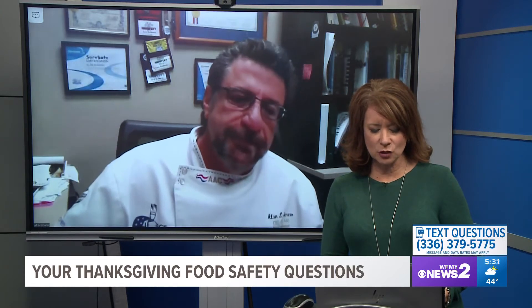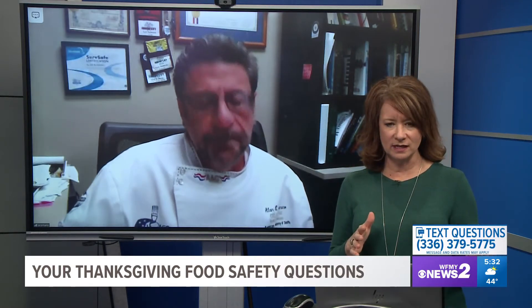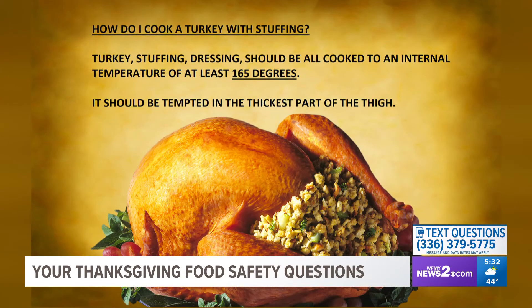Let's talk about cooking the turkey with stuffing, because that's a whole different thing. There's nothing wrong with putting stuffing in the bird, but it actually steams the bird due to all the moisture, which might make it a little tough. If you are going to do it, 165 degrees internal temperature is the minimum — that stuffing has to hit 165. You've got to use a thermometer; I don't care how good you are, it's always good to check.